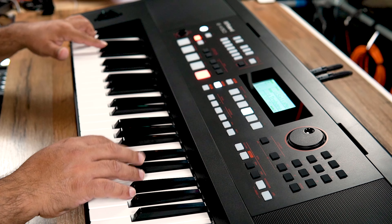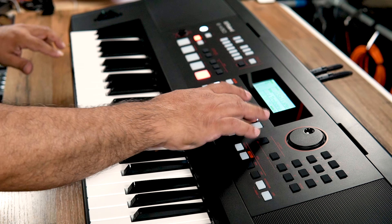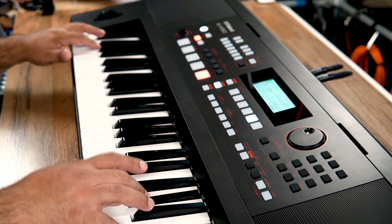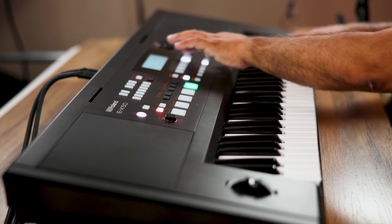The EX50 has a lot to offer, but the friendly layout makes it really simple to use. It has large buttons that make it easy to control your accompaniment, and you can double-tap for more style variations. There is also a one-touch function which recalls the tone settings for each style, so you can transition seamlessly from song to song.